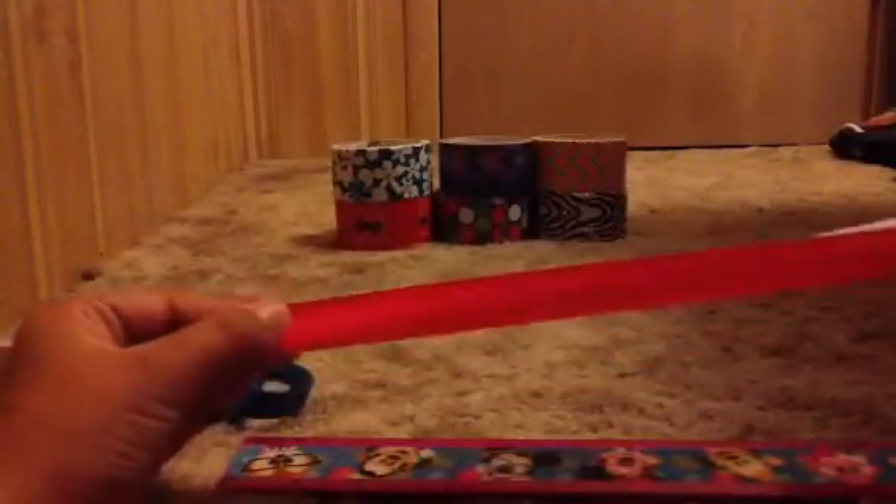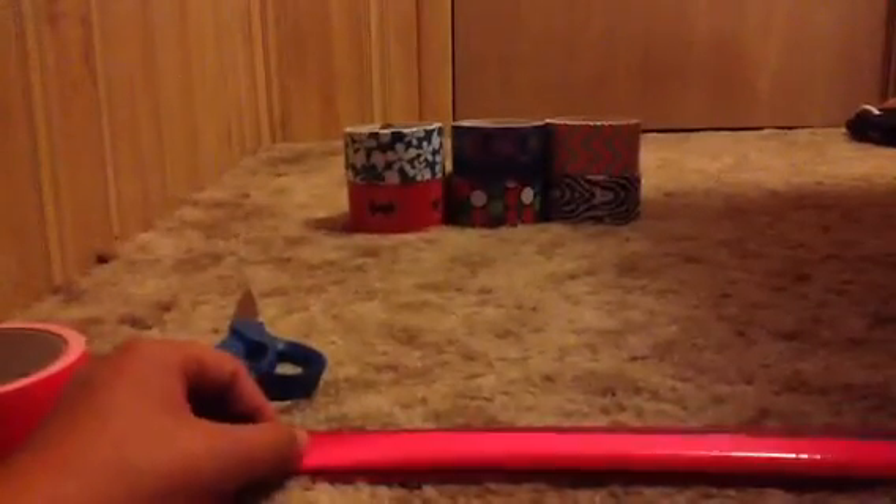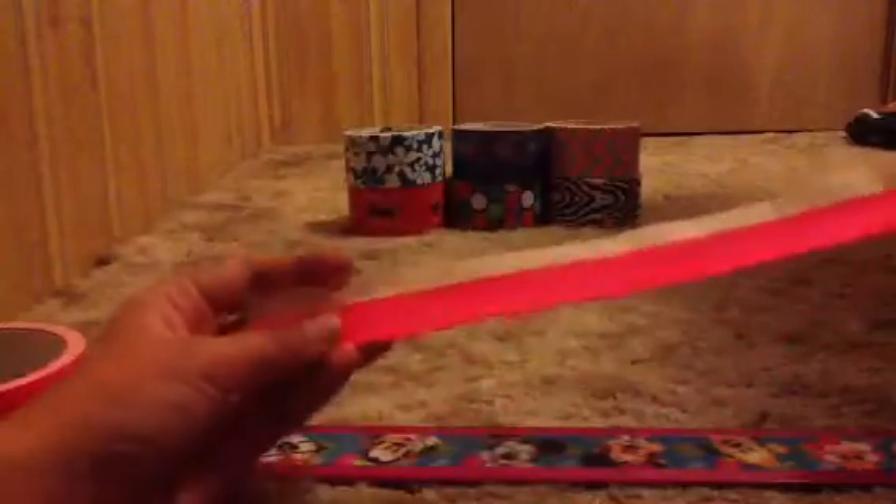Okay, I'm going to cut it. Then what you're going to do is take your tape and fold it about halfway. Let me do it first so you can see it right here — like that. And you can see the sticky side and stuff.